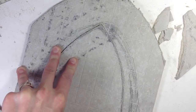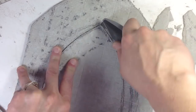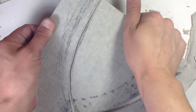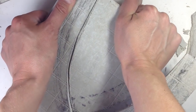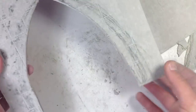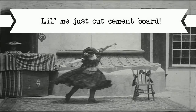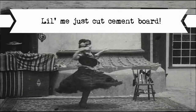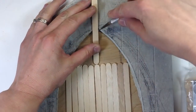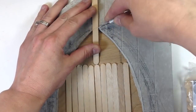To cut the cement board, use a utility knife and a fresh blade, and score it thoroughly. I found it worked best if I scored it over and over again so that it was practically cut by the time I went to snap it. Look for the link in the description on how to cut both plywood and cement board. Also, cut quarter-inch plywood to use as a base. Score those craft sticks thoroughly before trying to snap them.